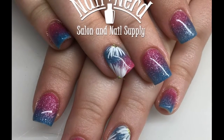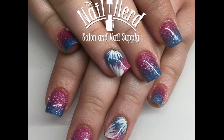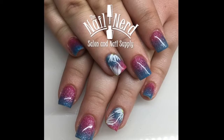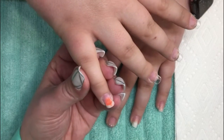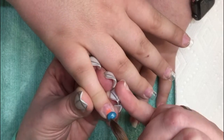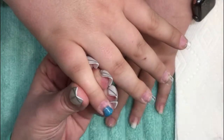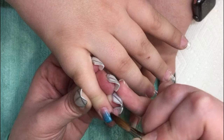Hey everyone, welcome back to my channel. I wanted to do this video of this pink and blue ombre — I just thought it was an absolutely adorable design. It was the first video I had ever recorded, so my angles are all kind of weird. I was getting used to where the camera was, and sometimes I go out of shot, so it's kind of just not the greatest, but the design was so cute that I just had to do it.